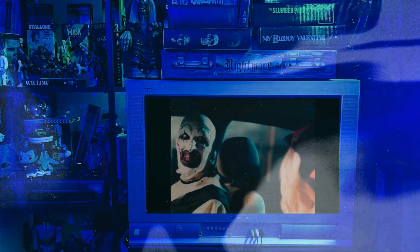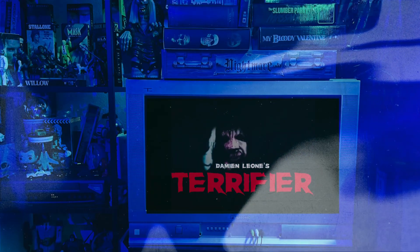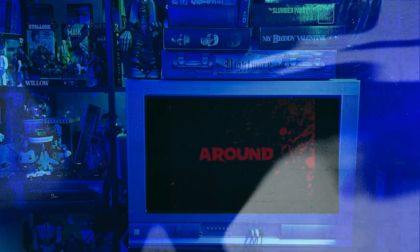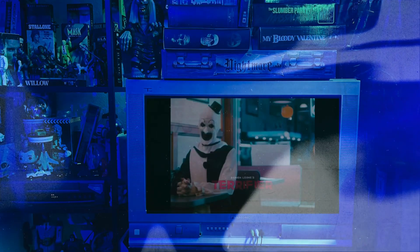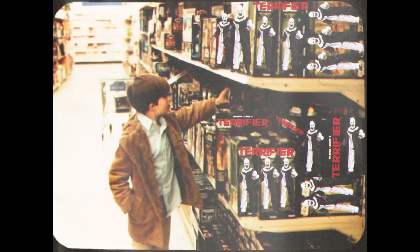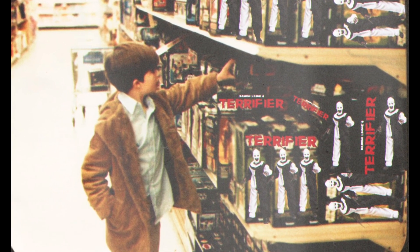2016's Terrifier is must-watch horror in my opinion. I was blown away with the movie when it first came out, and David Howard Thornton's portrayal of Art the Clown really catapulted that character into instant horror icon status in my opinion, and for good reason. So naturally, I had to rush out and find an action figure to add to my collection.